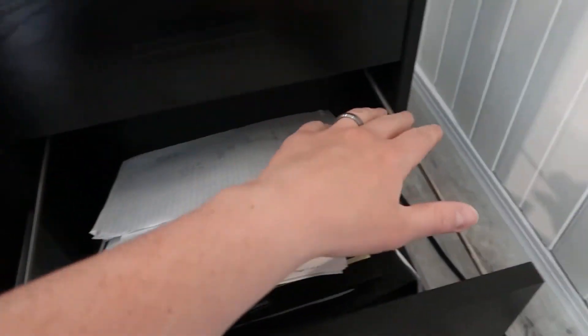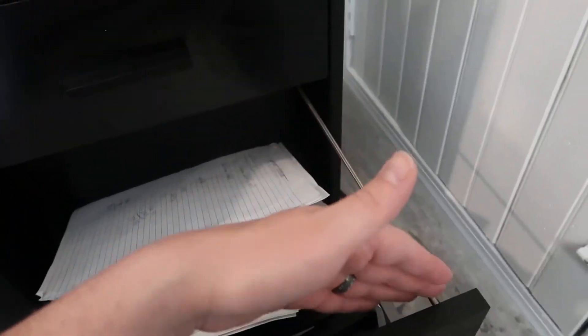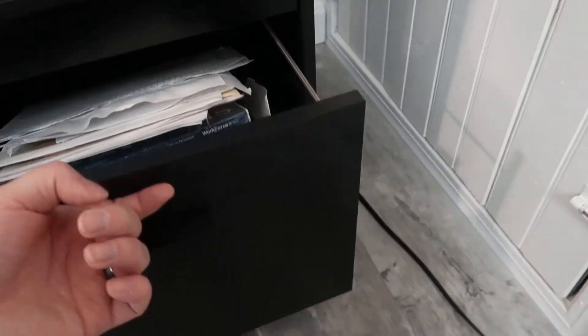You also have the bottom cabinet. This comes with these large metal pieces that you can use to hook on for standard filing cabinet storage. We haven't done that yet — we just kind of threw some stuff in here to clean it up for now. But eventually we could add the dividers and this would basically work as a standard filing cabinet.